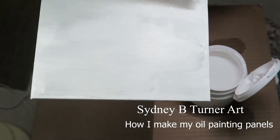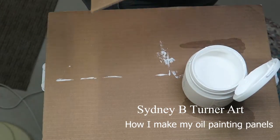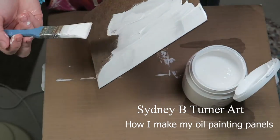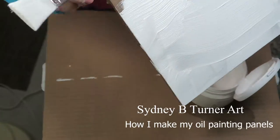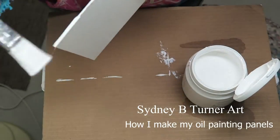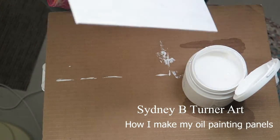After it's sanded, take a rag — or you can use a soft brush — and brush off any dust that's still on the panel. It may not feel like there's anything there when you're touching it, but trust me, there's probably going to be something there. You don't want any dust particles or dirt in between your panel and your priming layer because that can cause problems later on, such as cracking or chipping, which can be very irritating.